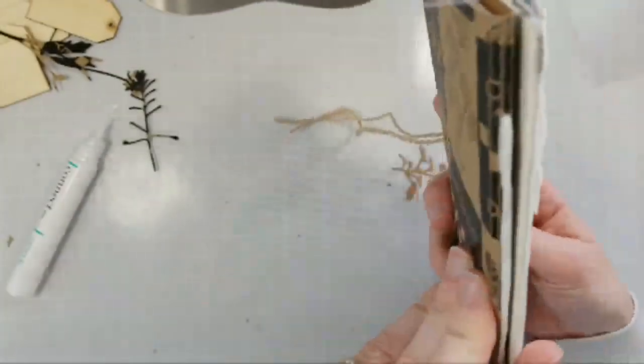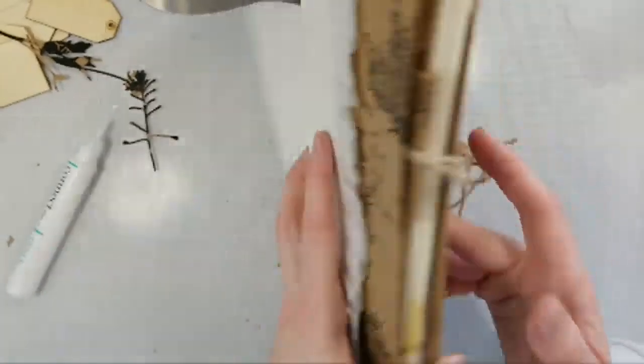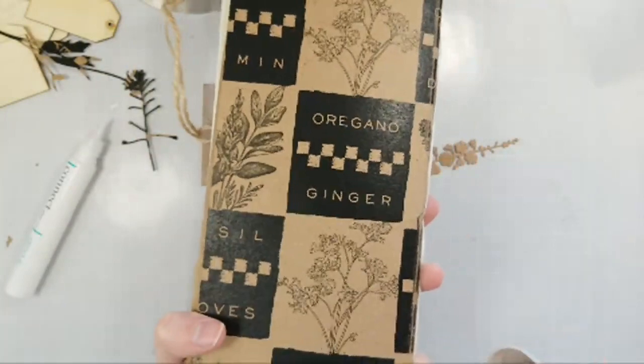Maybe I should bind them somehow — I don't know how the binding thing works. But that's some more of the Herbs on Craft paper.